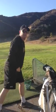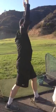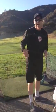Then you do reachers — one foot in front of the other, up, bend over. Five of those.